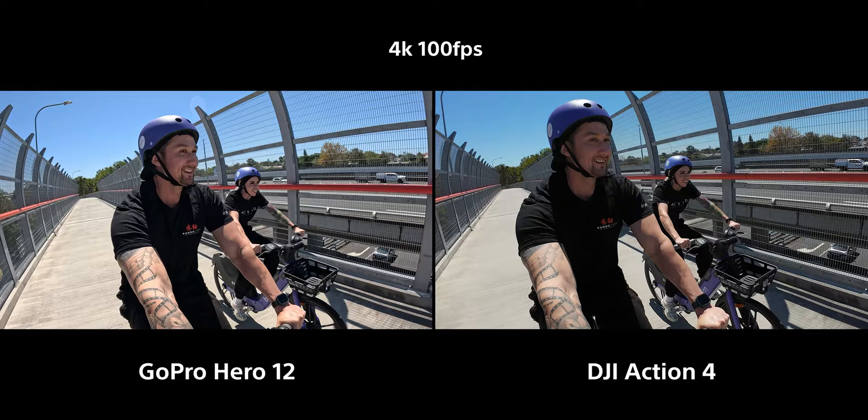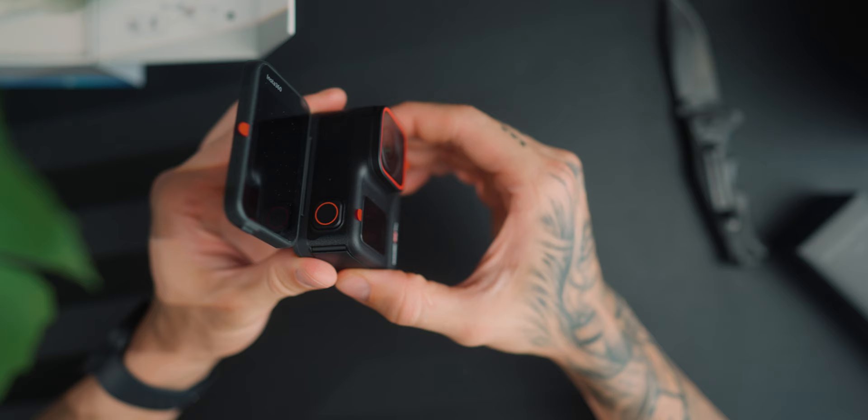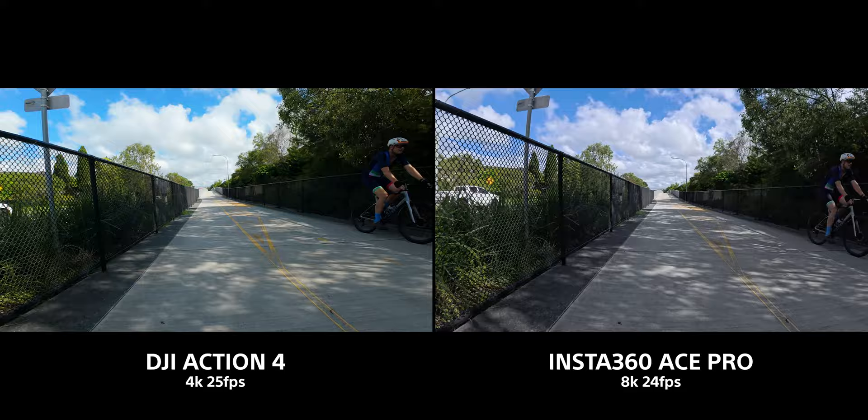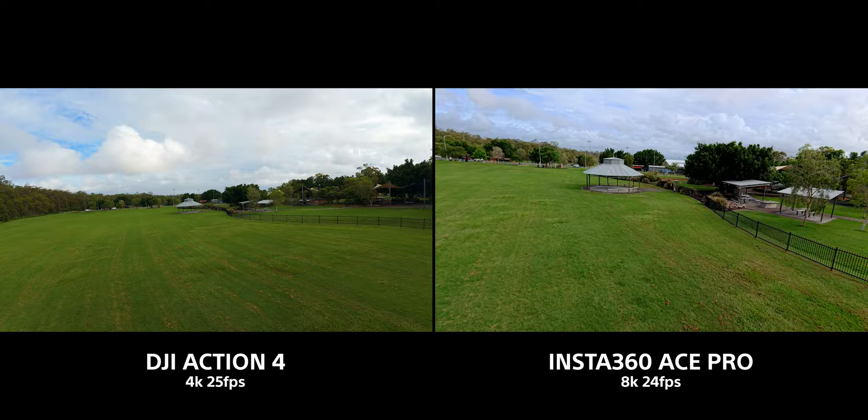Last year I did a comparison on this channel with the GoPro Hero 12 against the DJI Action 4, and DJI pretty much won most of the categories. That's where Insta360 has come along with the Ace Pro — it has 8K internal recording in a small action camera, a flip screen, and an AI processor that does incredible things. These two have pretty much the exact same sensor size, so we've got a lot to get through.